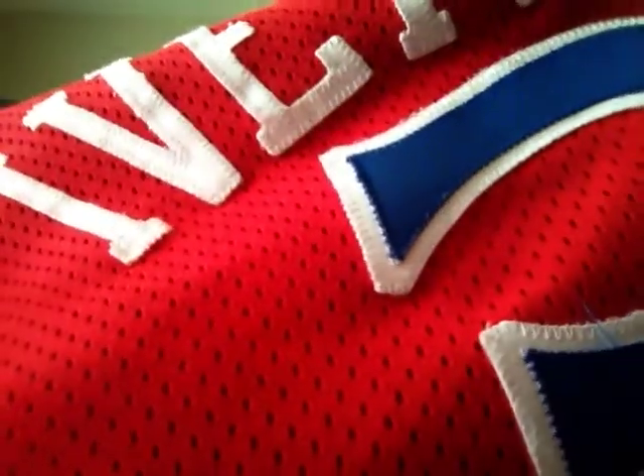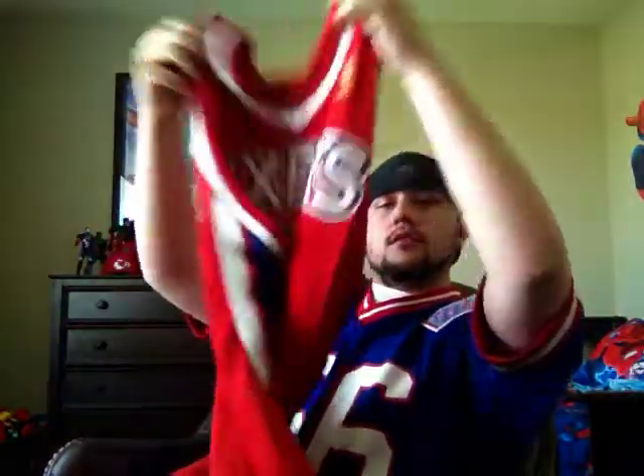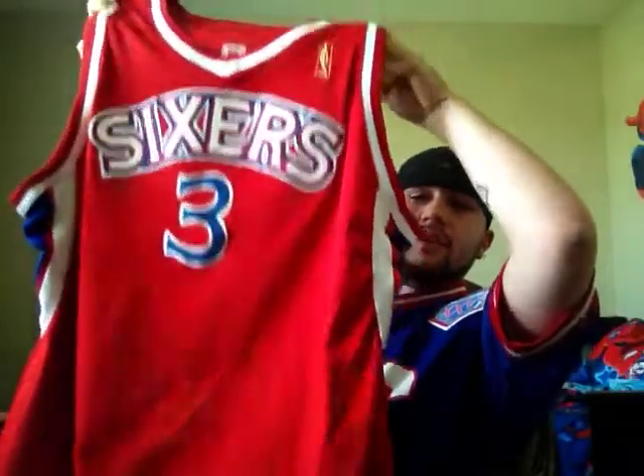On the back you've got Iverson single-stitched with the large number three. This jersey isn't a new pickup — I've shown it in a video before; this is just a full-on review of it. You've got that double stitch number three, very nice especially for a decade-old jersey. Overall, just a very nice looking jersey.